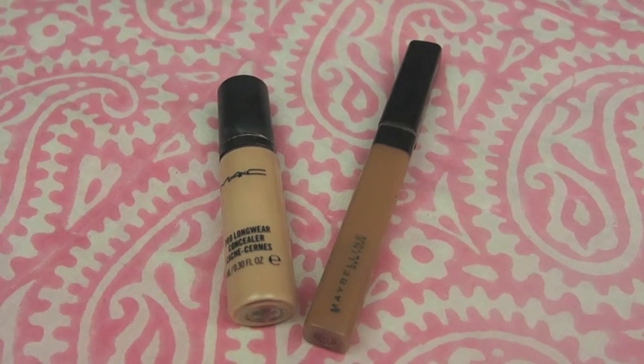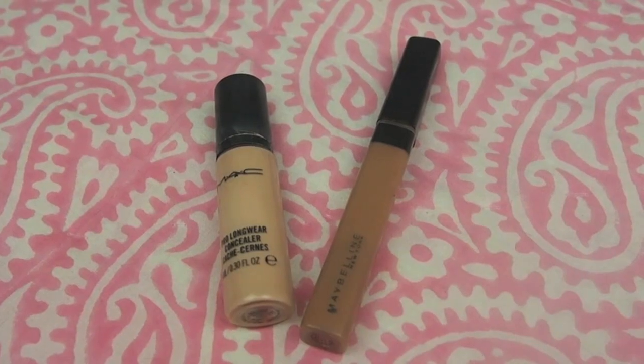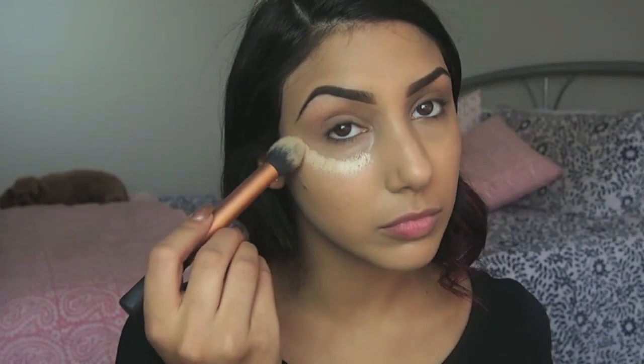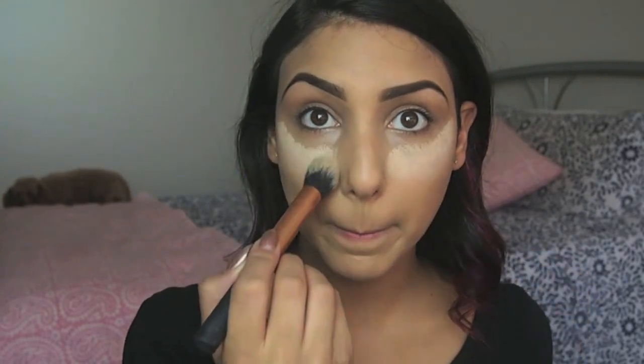For cream contouring today I'm using two products. First I'm taking my MAC Pro Longwear Concealer in shade NW20, using my Real Techniques contour brush to apply this underneath the eye area, on my chin, Cupid's bow above the lip, center of my forehead, and the bridge of my nose.